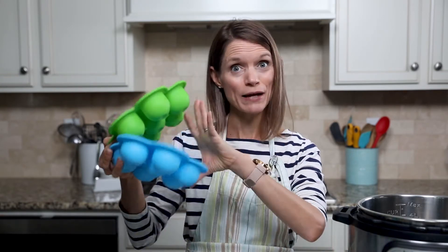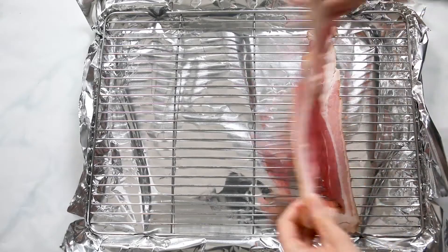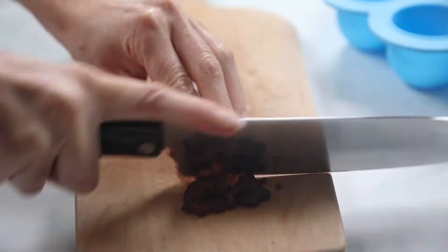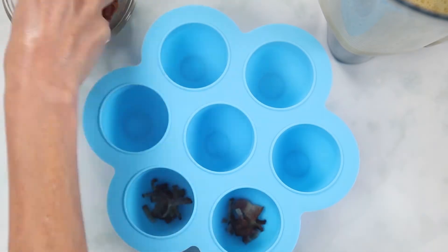You can make one batch or you can have two egg bite pans and make a double batch, as they stack together in the Instant Pot. To bake our bacon, bake it on a cooking rack over a foil-lined sheet pan. You need two slices for every one batch of egg bites. Chop up that bacon finely and then evenly divide it between the egg molds.